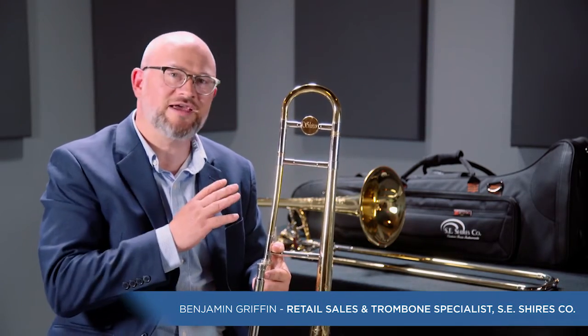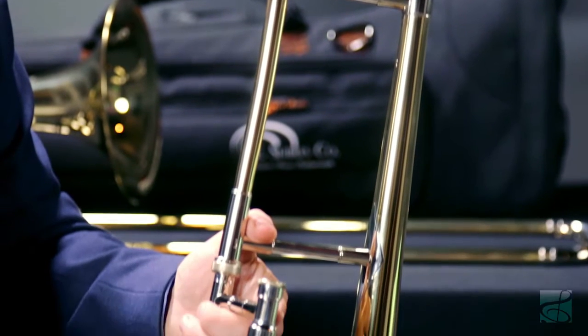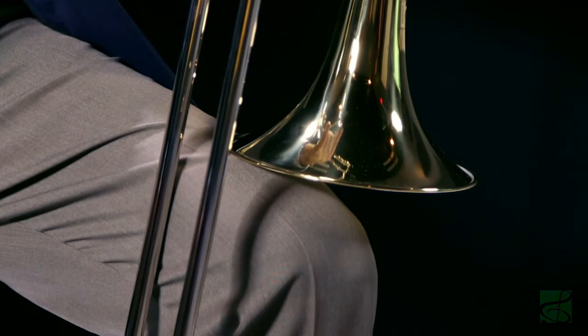Hello, we're here today to talk about the SE Shires Michael Davis model trombone. This instrument was developed in close collaboration with trombone virtuoso Michael Davis to come up with a small bore instrument with several unique features not found on any other SE Shires trombone.